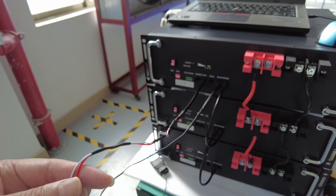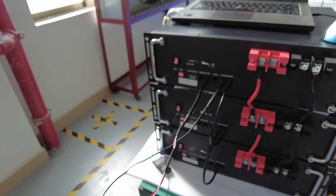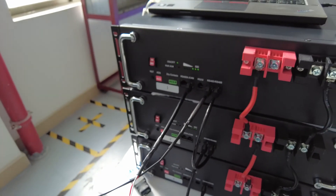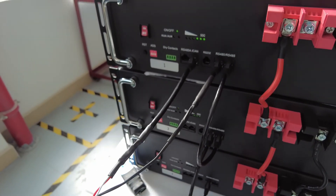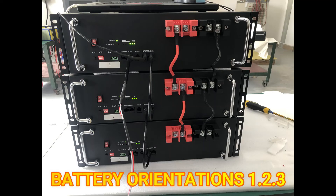Then you can analyze and decode the protocols, translate them to the monitor system. You can see all the parameters from each battery as you want.